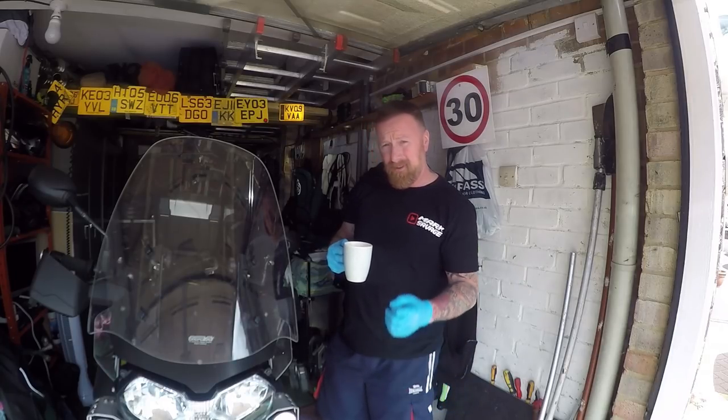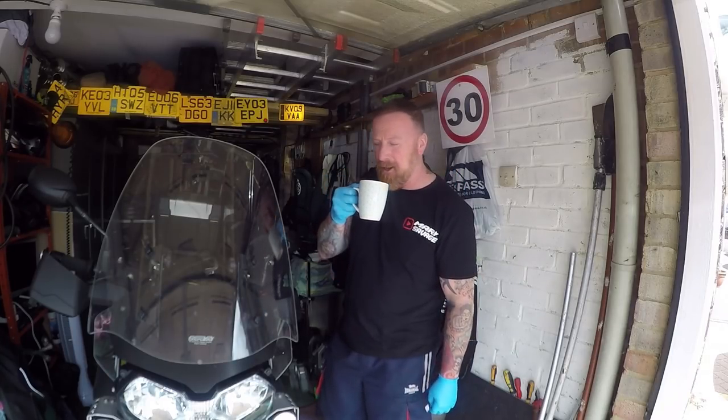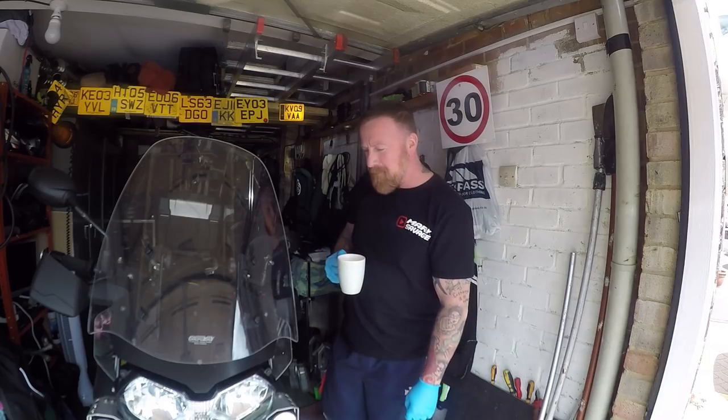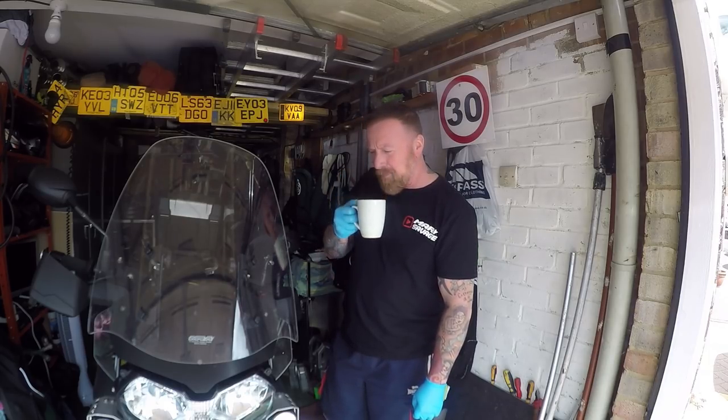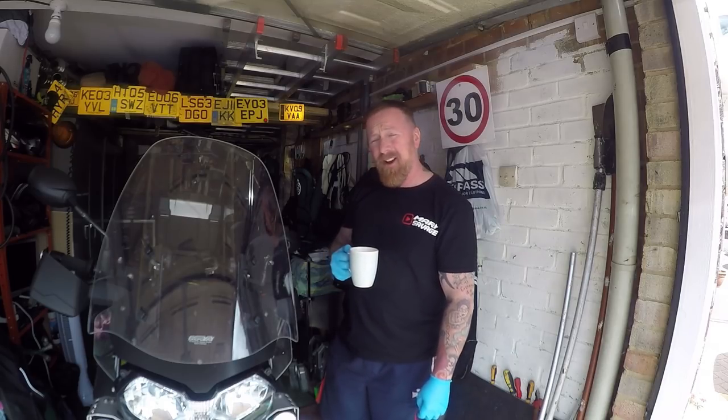Well, that was a different start wasn't it? Bubbles are on. Cut the tea. It's been a while, so I'd better cut the tea and do some work. I have to have a cup of tea. Right.